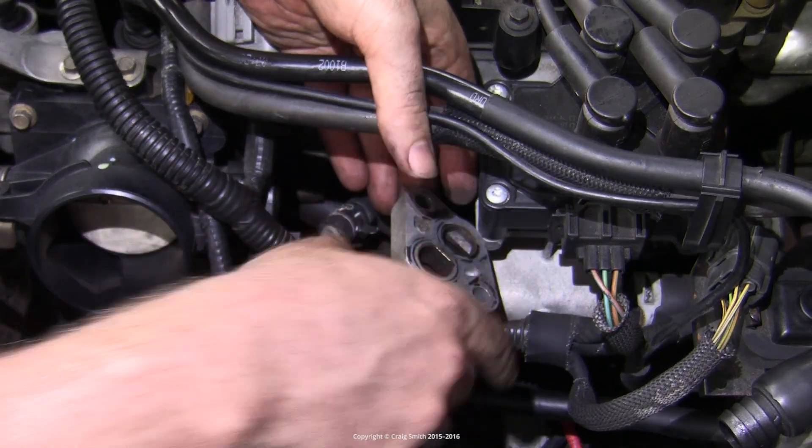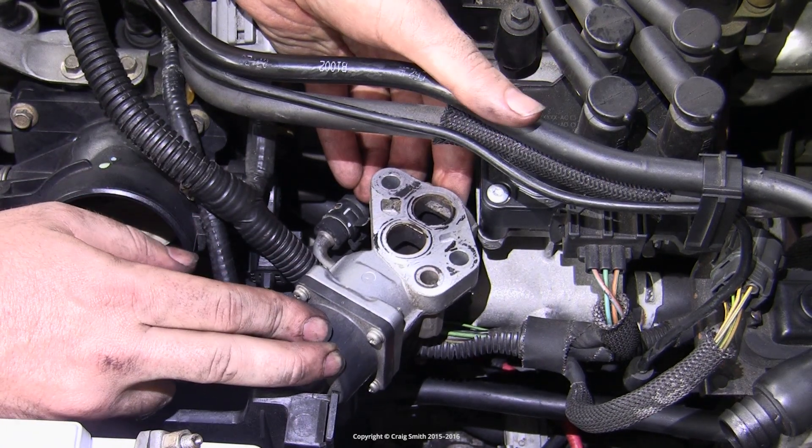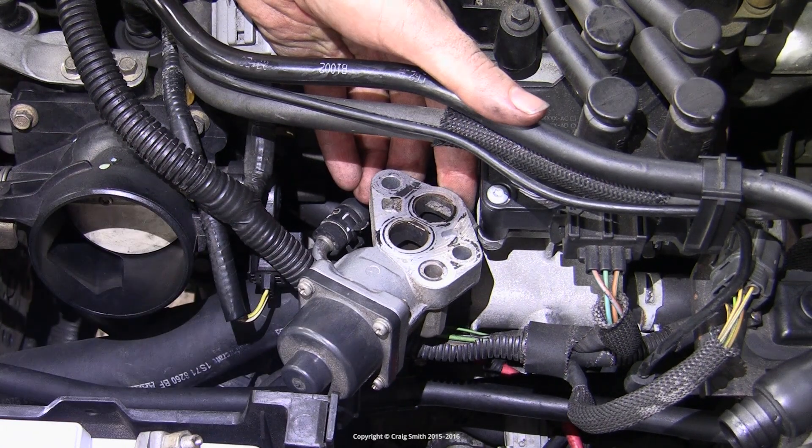Keeping it clean means it can be considered a service item, along with the intake manifold components which also want to be kept clean.